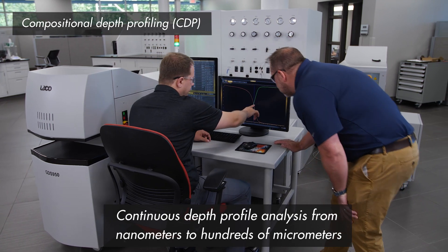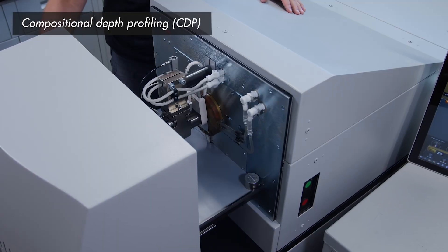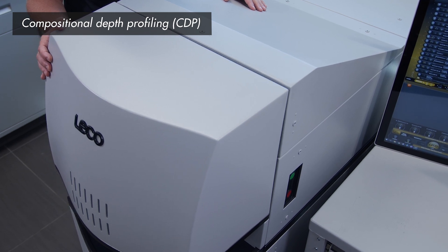All elements from the surface to the substrate are acquired simultaneously, providing the complete chemical composition within only a few minutes, increasing sample throughput while minimizing cost per analysis.